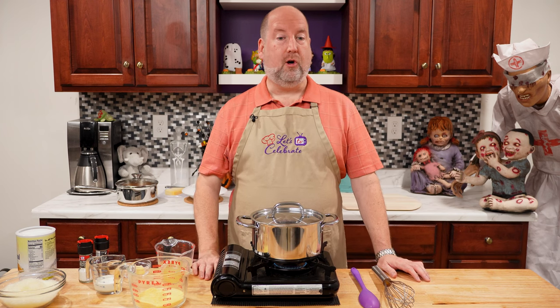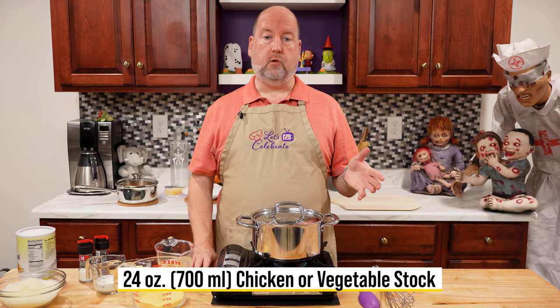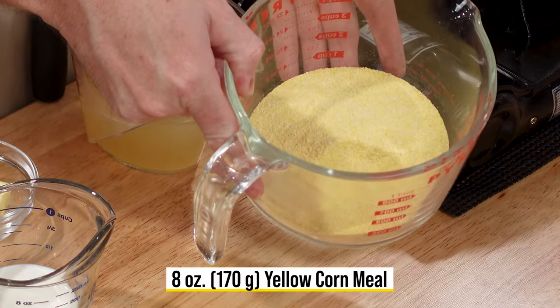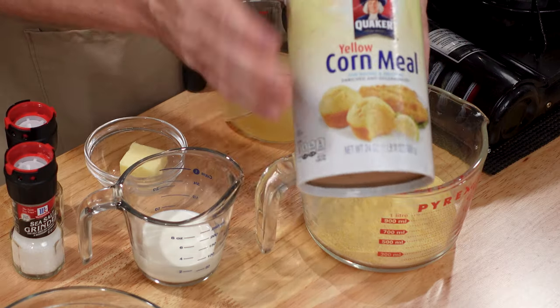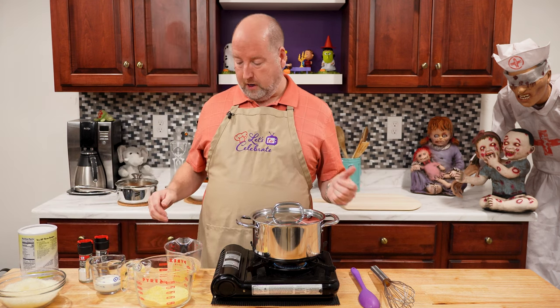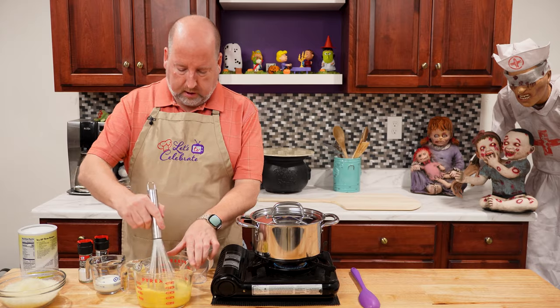Our polenta board starts with polenta. In my pan here, I have 24 ounces or 700 mils of chicken stock that I've brought to a boil. You can use vegetable stock if you prefer. I have another 8 ounces of stock reserved, and I'm going to combine that with 8 ounces or 170 grams of yellow cornmeal. I prefer this finer ground — it cooks a little faster and more evenly. So we're going to combine this and whisk it to create a slurry.